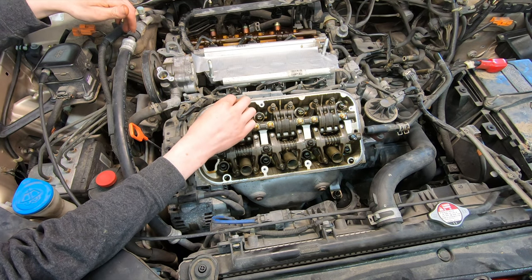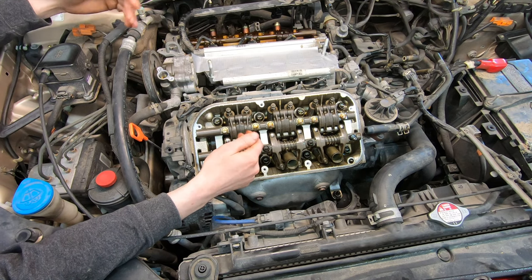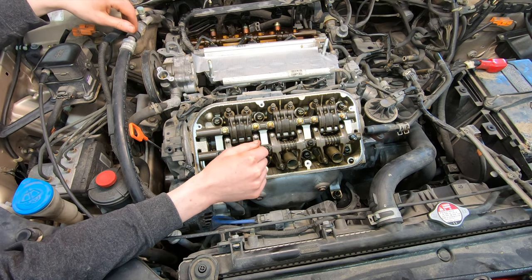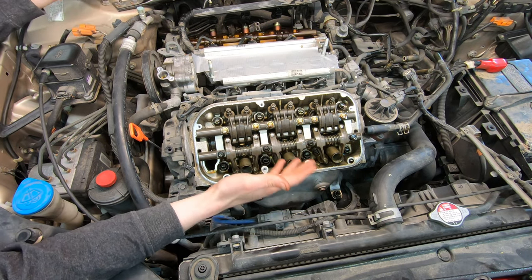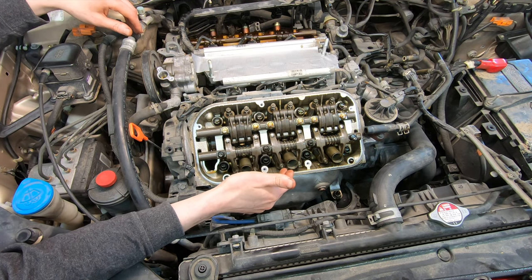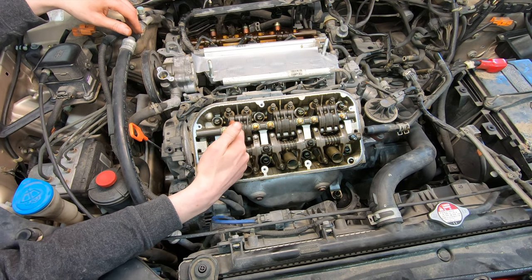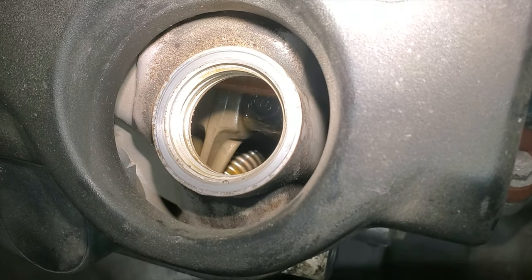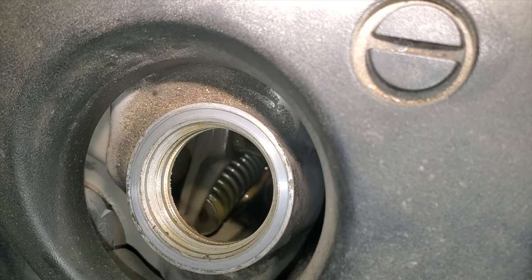Other manufacturers use a mechanism called a lifter or lash adjuster to basically take up this slack. Honda doesn't use them, which is good because it's one less part to wear out. The flip side is you have to tear the engine down every 100,000 miles — at least take the valve covers off — and readjust all of the valves so you don't have noise or misfire issues.